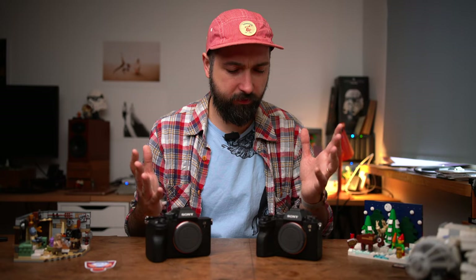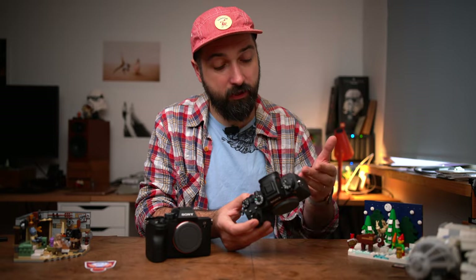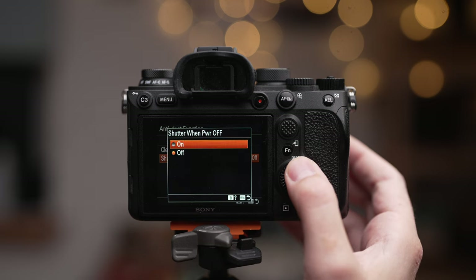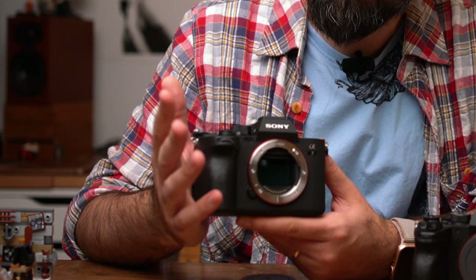So how can you keep your sensor from dust? Sony introduced an anti-dust function. I believe it was first introduced by Canon with their mirrorless lineup, but in the Sony system, the a9 Mark II was the first to have it. You go to the menu, go to the anti-dust function, and you'll see 'shutter when power off.' If you turn this on, the camera hides the sensor with the shutter — and when you turn the camera on, it automatically opens. When you turn it off, you wait a couple of seconds and it closes. That's how it works.